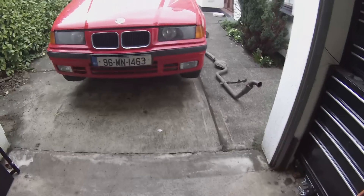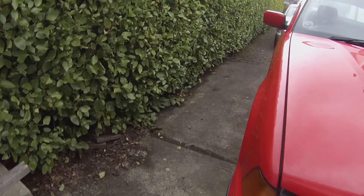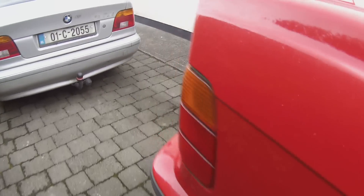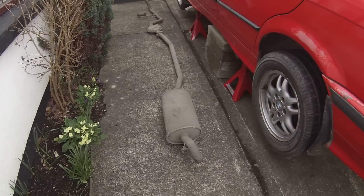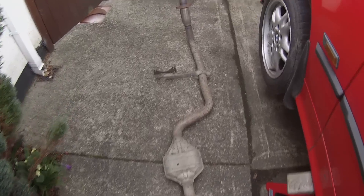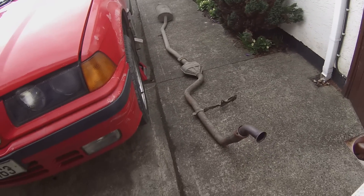Our trusty Helleroth red E36 is now up on axle stands and some blocks for added safety, and we have just now removed this horrible exhaust system. It's actually not in bad nick considering the mileage of the vehicle, but I'm glad to begin removing some of the superfluous components.